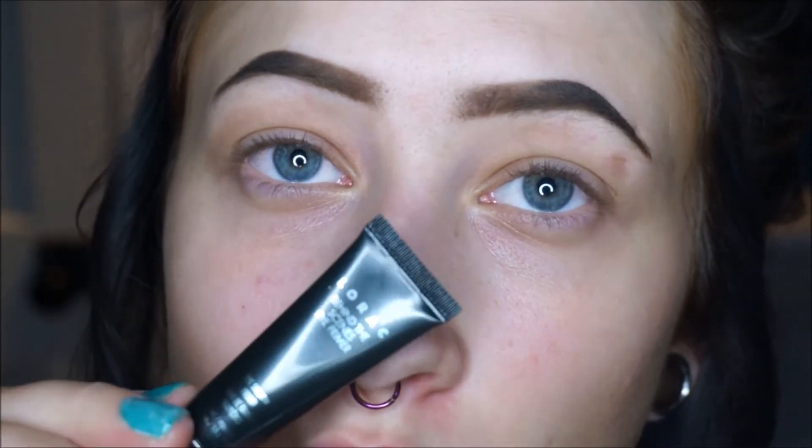I zoomed in because I'm going to start on the eyes, obviously, and I'm going to put on this Lorac primer. It's the behind-the-scenes primer. This isn't new to me, but I need a primer, so it's going on.